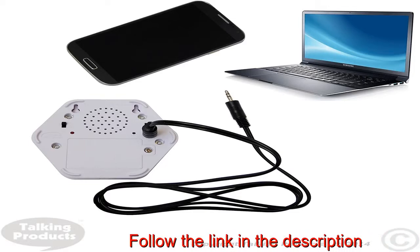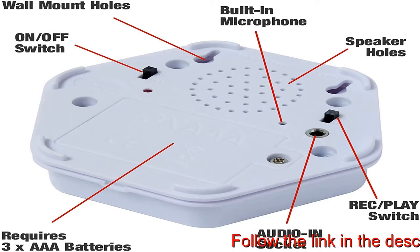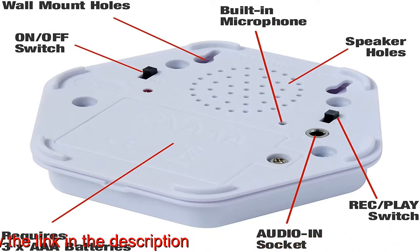The recordable button includes a removable clear cover that allows you to create pictures, symbols, numbers, words or letters to match your recordings.